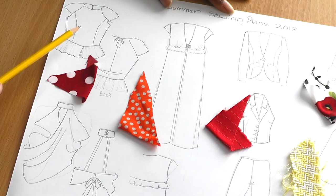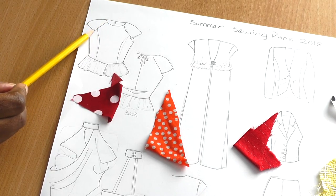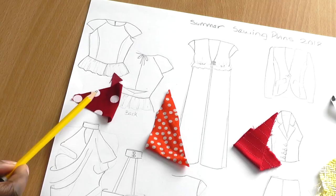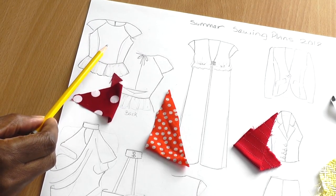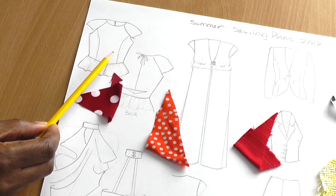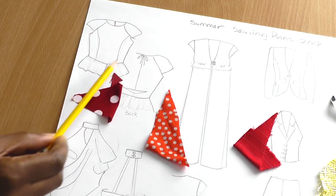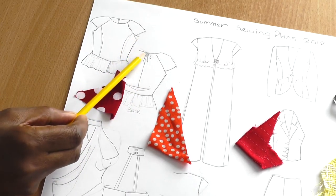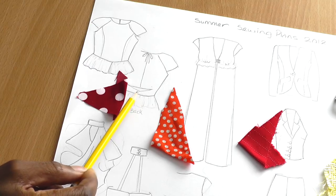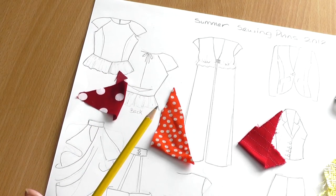My first design is going to be this peplum top. It has a raglan shape into a sleeve — so it's a cat sleeve with a raglan. The first design is going to be in the red with white polka dots, and I'm making two tops actually because there is enough fabric for two. The first one is a relatively simple top which has a peplum and princess seams, a cat sleeve and a raglan shape to the sleeve. The fastening to the back is going to be a tie, with a little detail towards the hemline, and the peplum comes all the way to the back and has an opening as well as at the front — just so that you can see the peek of fabric underneath.